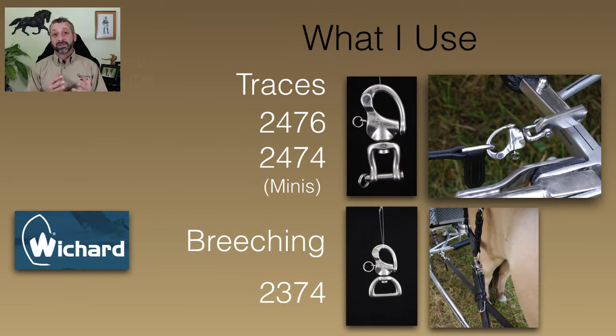The snap shackles I use when I'm setting up a carriage for the quick release hardware are the Wishards. I've been using them for about 20 years — they don't pay me anything. I used to sell Wishard in my store only because I knew it was a product I could depend on. I'm not getting paid by Wishard to tell you to buy their snap shackles — but if anybody knows anybody over there and they want to suggest that they sponsor some of my videos, have at it.